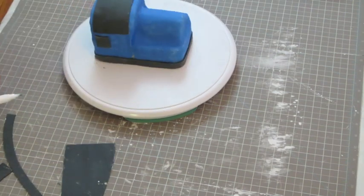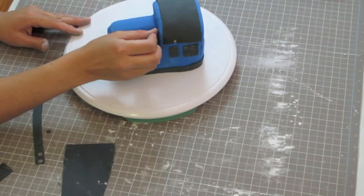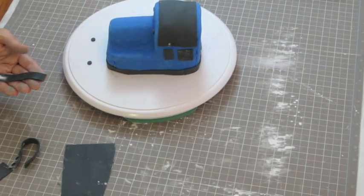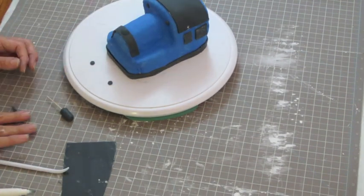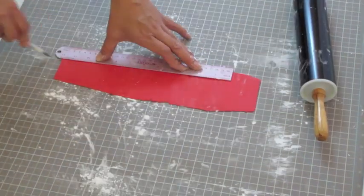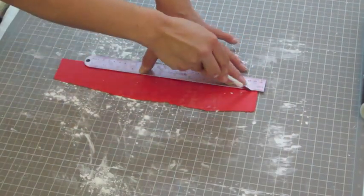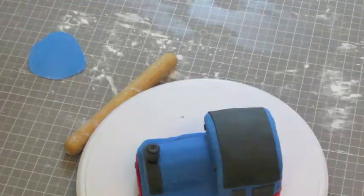Cut four circles with the tip of the pastry bag and place only two on the top front part of the cake. Then add a small strip for the top part. To make the funnel, just mold a little black fondant and insert a toothpick. Decorate with a little fondant around the top. Now roll out red fondant and cut a long strip enough to go around the cake, and place it on top of the black strip.